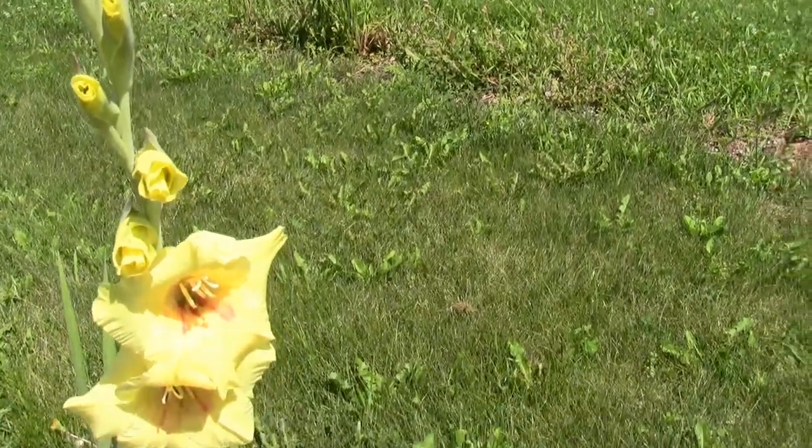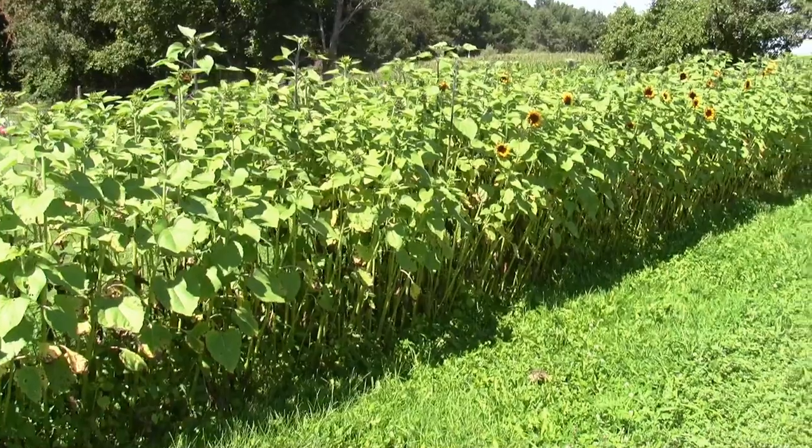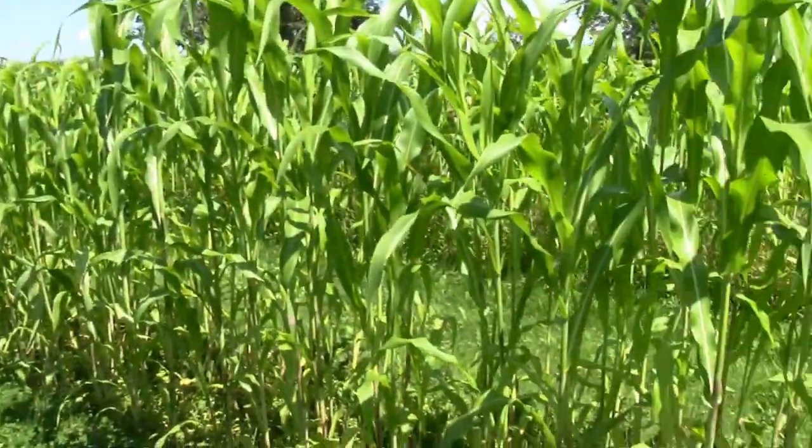This is one of my glads - they're just starting to come on. This is one of my sunflower rows, and I've actually got a bunch of these out here. And that's my broom corn.